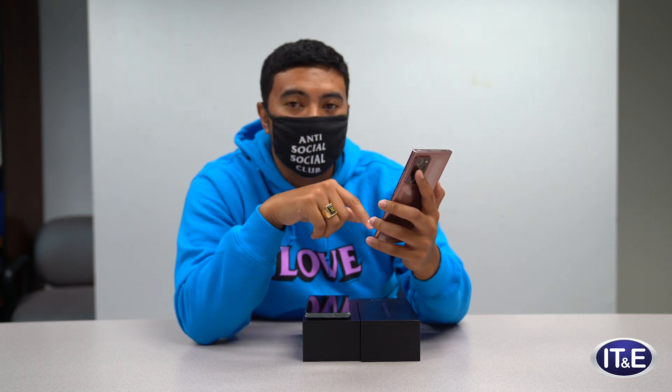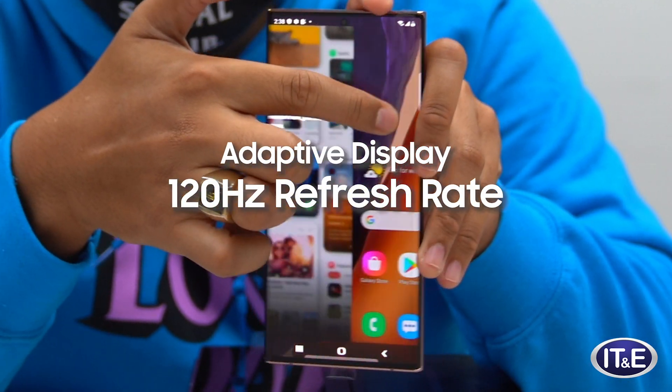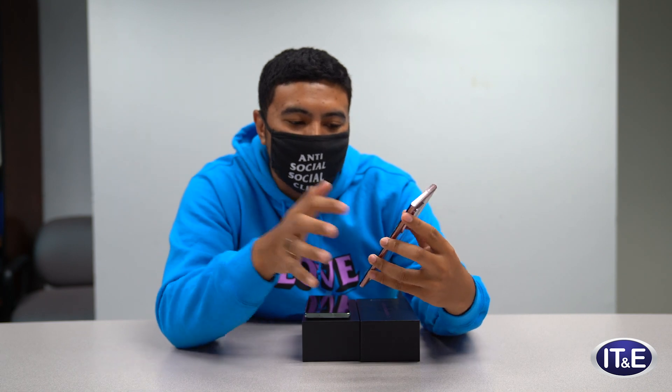You can actually set it to adaptive, which is 120 Hertz as opposed to 60. Now it looks a lot smoother. It's a lot better for your eyes. People who play games on computers prefer a higher refresh rate as well. So it's just nice to have. They don't do this a lot on other phones, but hopefully this becomes the standard because it's so much better.